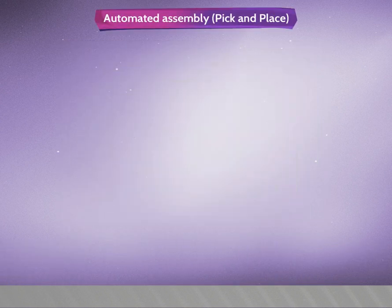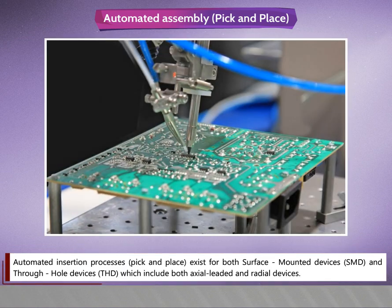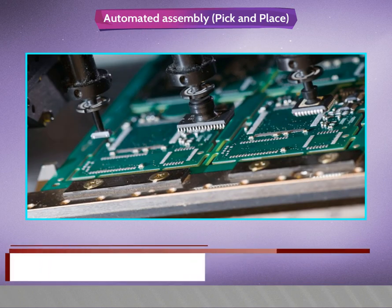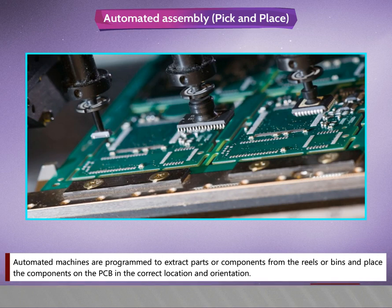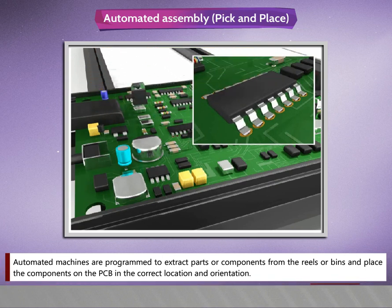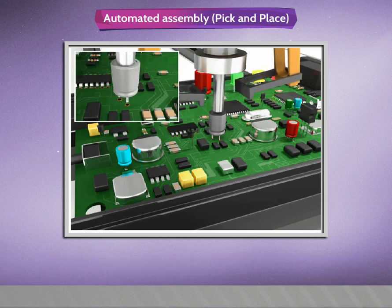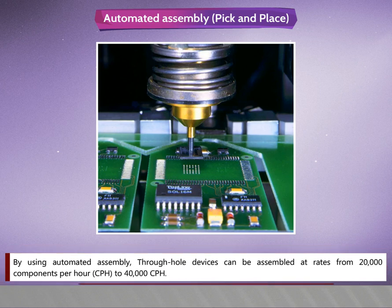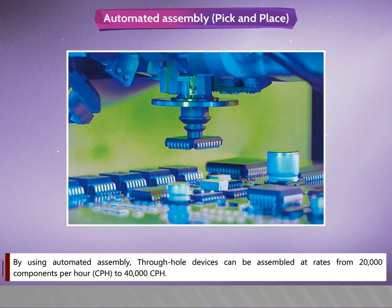Automated Assembly — Pick and Place. Automated insertion processes, that is pick and place, exist for both surface mounted devices (SMT) and through hole devices (THT), which include both axial leaded and radial devices. Automated machines are programmed to extract parts or components from reels or bins and place the components on the PCB in the correct location and orientation. Using automated assembly, through hole devices can be assembled at rates from 20,000 components per hour (CPH) to 40,000 CPH.